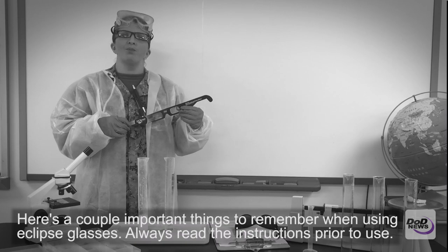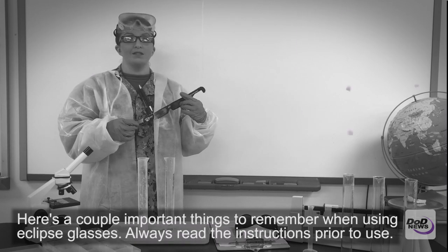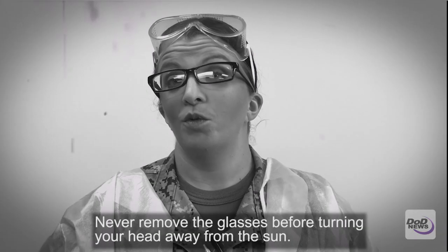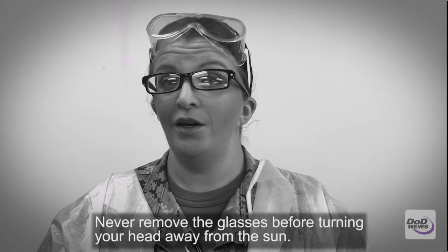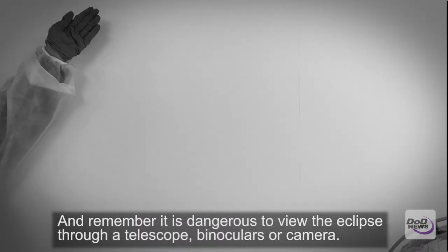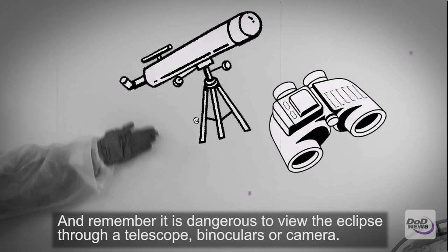Here's a couple of important things to remember when using your eclipse glasses. Always read the instructions prior to use. Never remove the glasses before turning your head away from the sun. And remember, it's dangerous to view the eclipse through a telescope, binoculars, or camera.